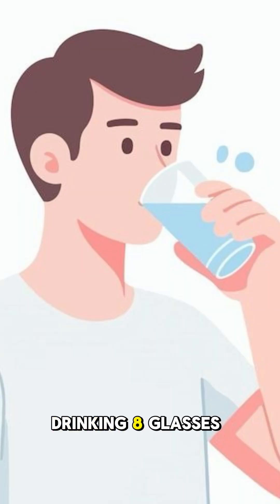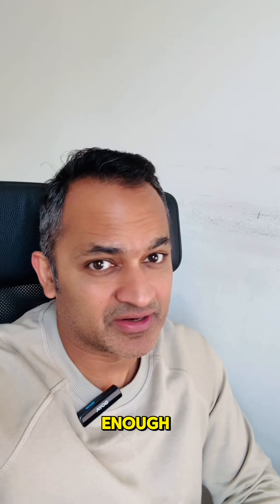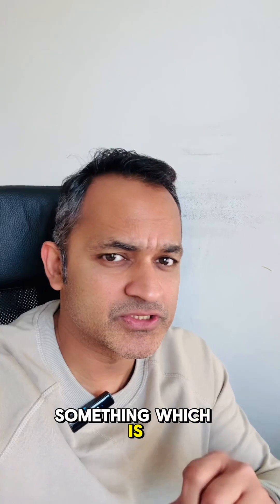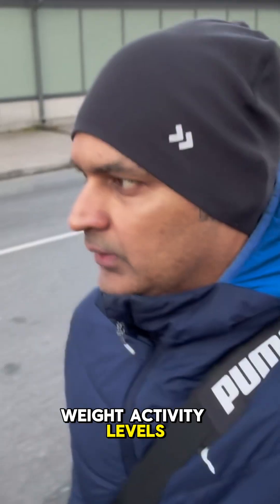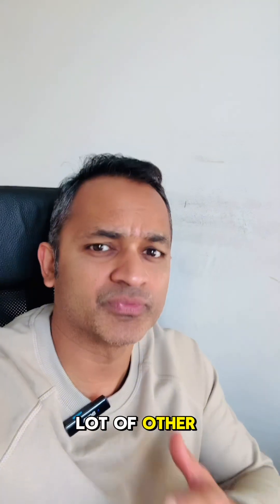Most people think drinking 8 glasses of water a day is enough, but hydration is something which is very personal. It depends on an individual's age, weight, activity levels, climate where you live, and a lot of other things.